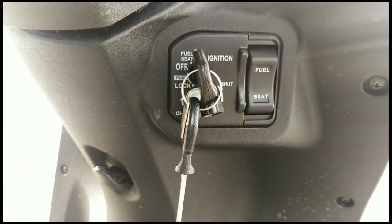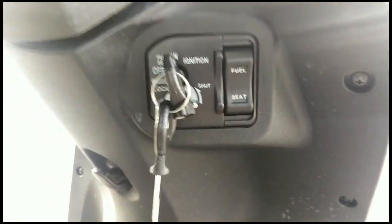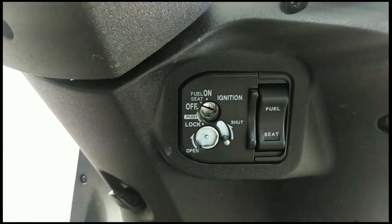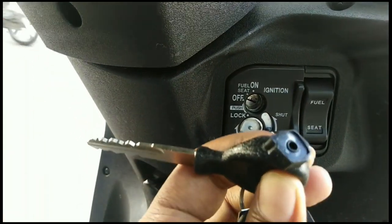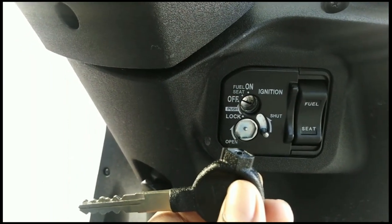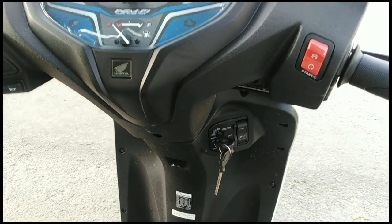We have to check the seat — you can open and see the seat open. This is the option for the fuel flip. This is the shutter lock. This is the safety unit and the engine on-off button.